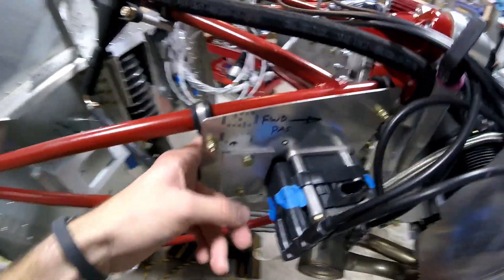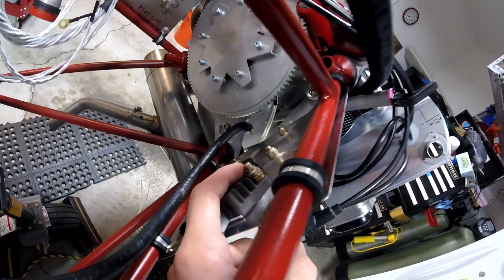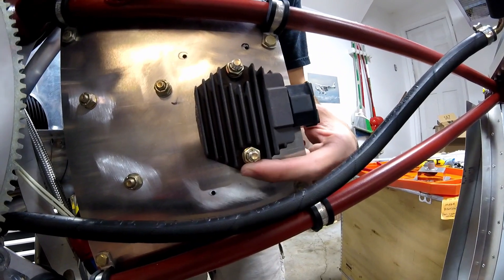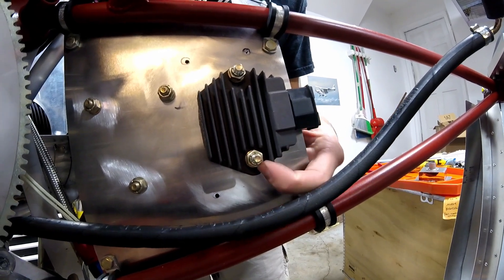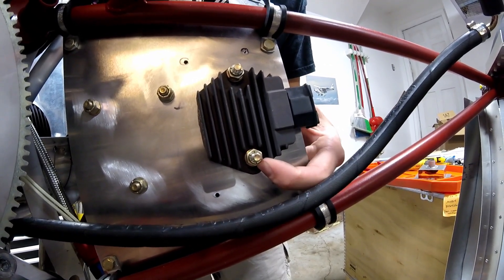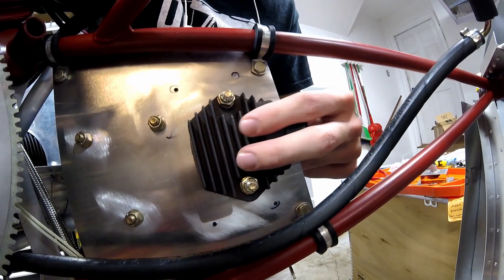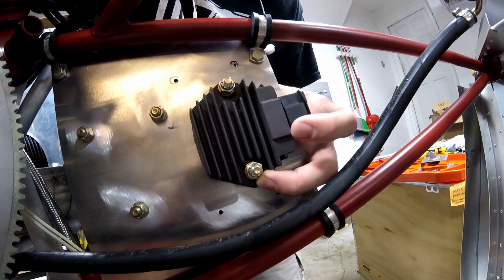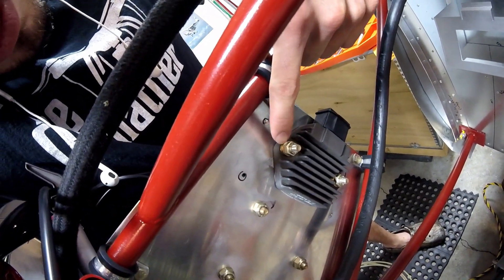They're a bit longer than — actually longer than they need to be really — but just basically longer than the original bolts that were on here. And what I also did is I put some metal self-locking nuts, as opposed to the nylon style self-locking nuts, because since this is an area where I know it's going to get pretty darn hot, I put the all-metal lock nuts in there instead of the nylon ones, just so we don't have any overheating issues. And I had to put a few washers in there to get it the right height. It works out super great.